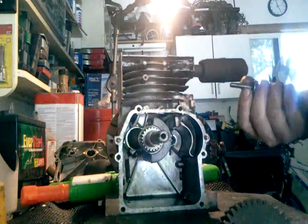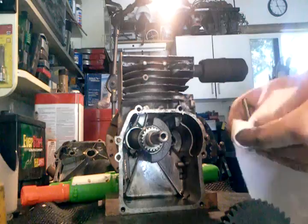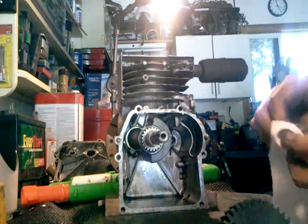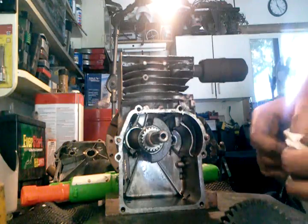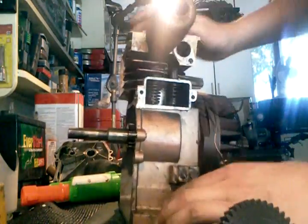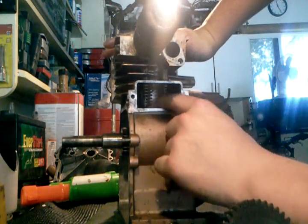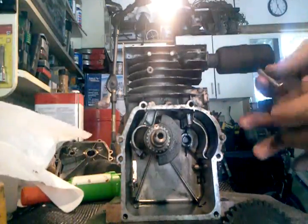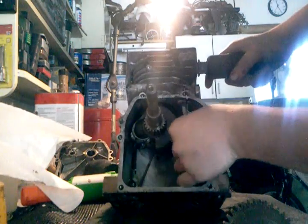First step: put your push rods in without them being dirty — obviously they're dirty, so take a paper towel. You don't want any grime on them, just oil, because these are what push up your valve springs and your valves. Clean them off like that.